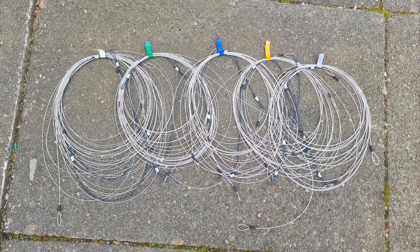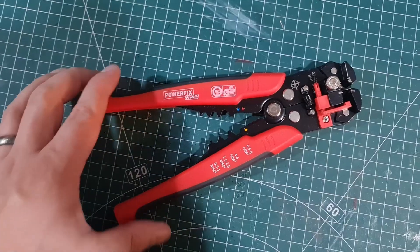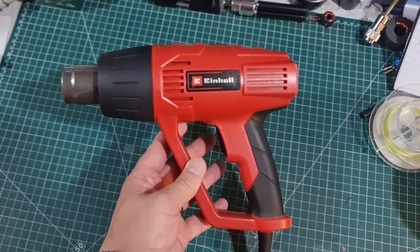On to the wire sets. Side cutters, crimp tool — could be an all-in-one. A heat gun or soldering iron to put a little bit of heat shrink over the ferrules, so you don't get jabbed by the stainless steel wire.